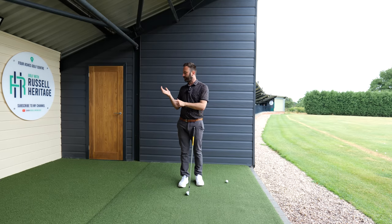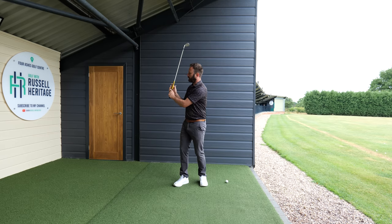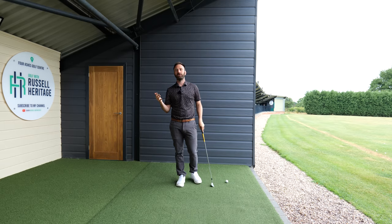In particular, what you're trying to do is get your right palm applying a pressure onto your left thumb, to almost feel like it's helping you push the club away and push the hands into a really good position.